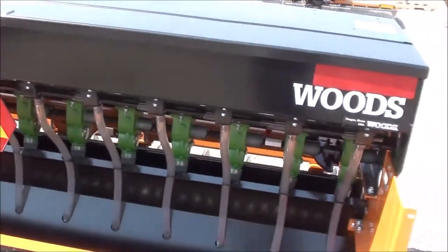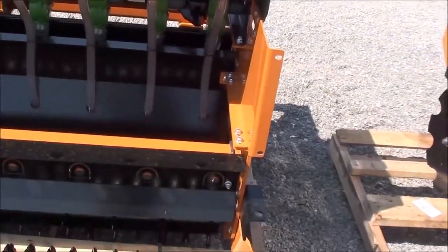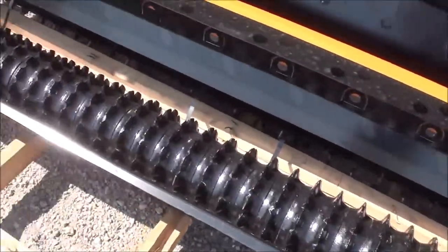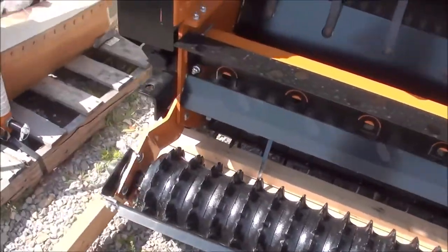You also have the option for a third seed box if you'd like to add that option, you certainly can do that. It's got the cast iron roller packer back here with a mud scraper.